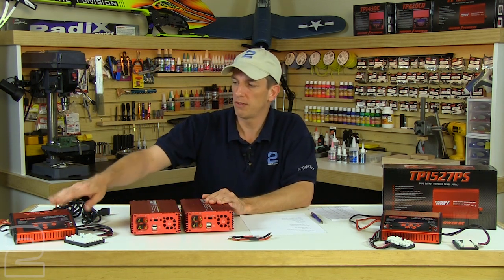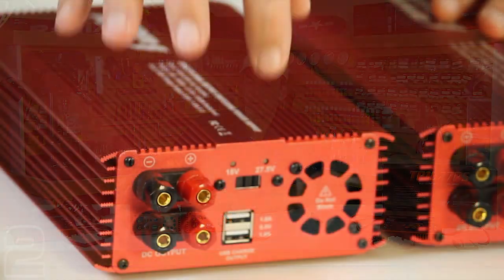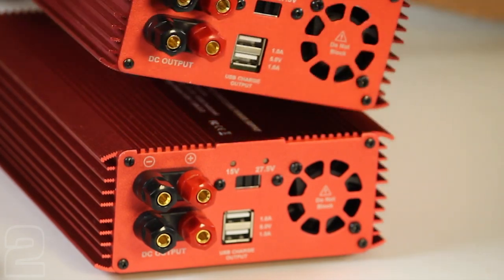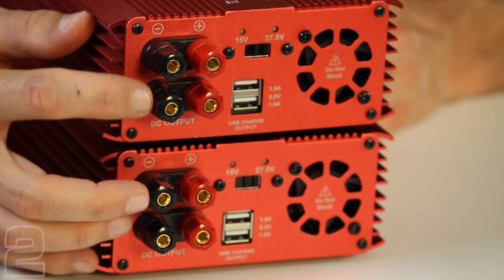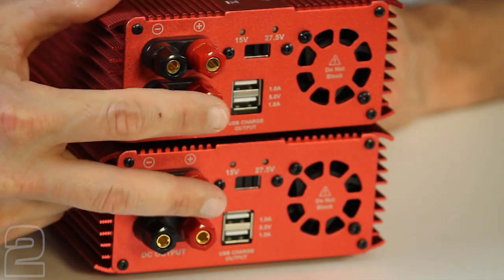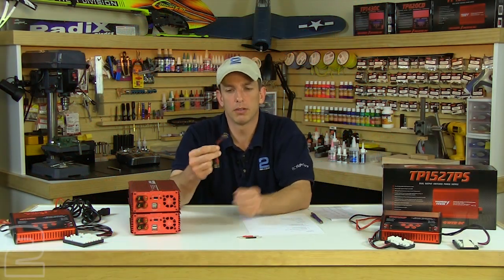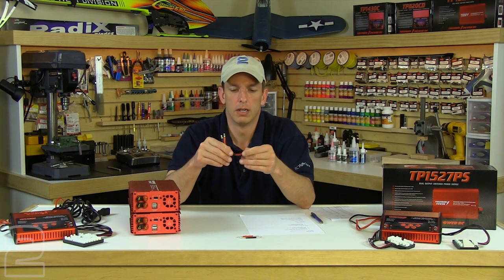On the bench we have a 1430C and an 820CD, both capable of handling 27 volts input, so we'll leave them at 27 volts. You want to make sure both power supplies are switched to identical voltages. We'll stack them and bridge the terminals using an outside jumper made from 12-gauge wire — highly recommended for this configuration. Don't go any smaller than 12 gauge.